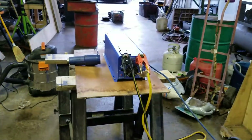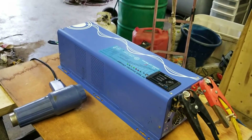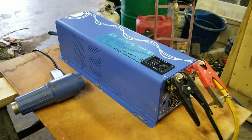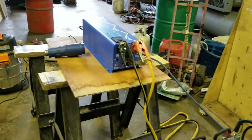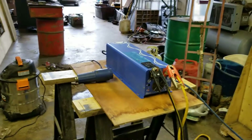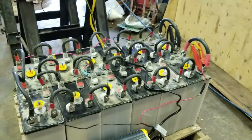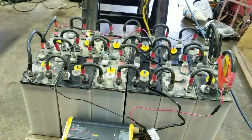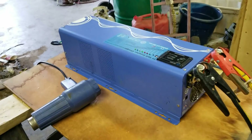I'll probably end up installing this inverter into the bus — it's a four kilowatt — until I get the inverter I wanted. It's not really being used in the other bus anyway. Then I'll do a swap, since it's the same size and bolt pattern for mounting, so I can just unbolt one and bolt the other back in and put this one back into the MC5.